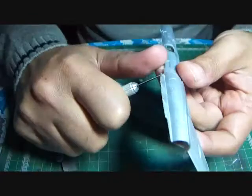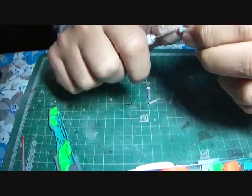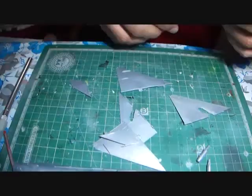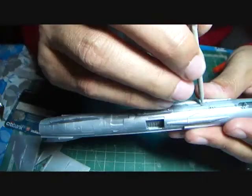I had decided to use rocket launchers as the final weapon of choice and so I began assembling them alongside working on the fuselage halves, which were filled with play-doh to add some weight to the finished model. The fuselage halves were then joined, and the air brakes, the centerline drop tank, the wings, and the horizontal stabilizers were worked upon.